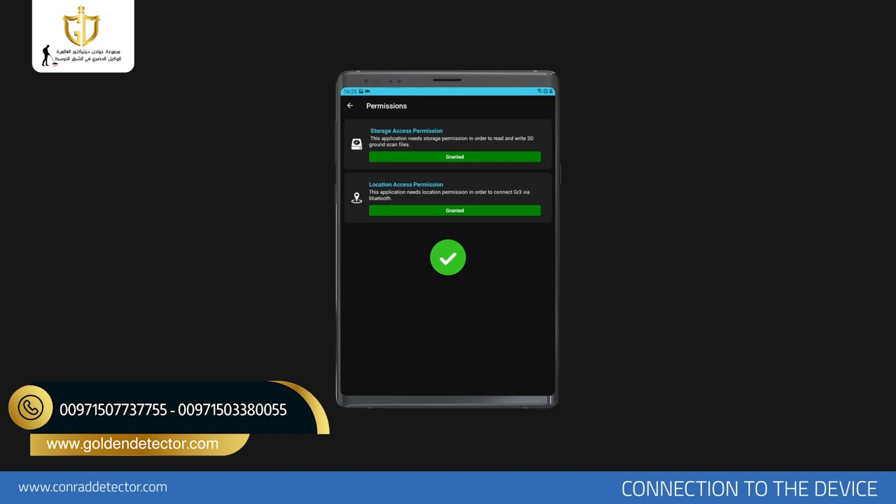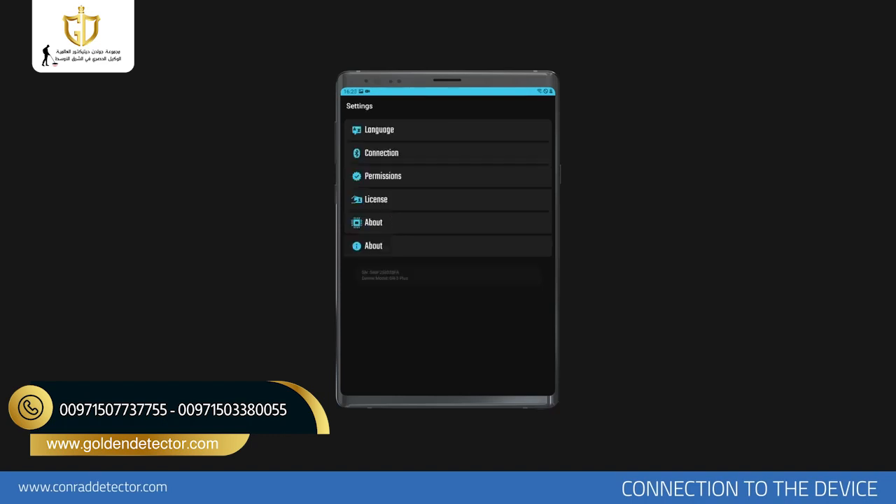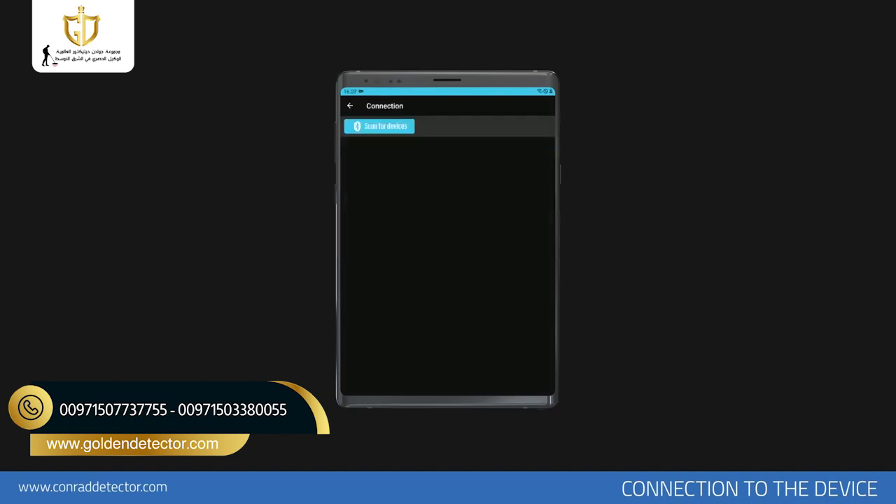Once done, you do not need to repeat it. After confirming the permissions, return to the Settings menu and open the Connections section. Tap the Scan the Devices button in this menu. The scanning process will start and will be completed in a few seconds. You will see your device in the menu. If you tap on the Connect section, the connection will be established.